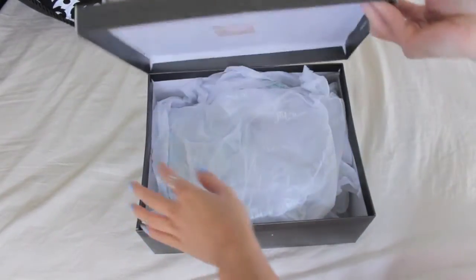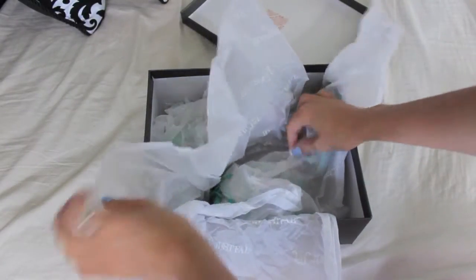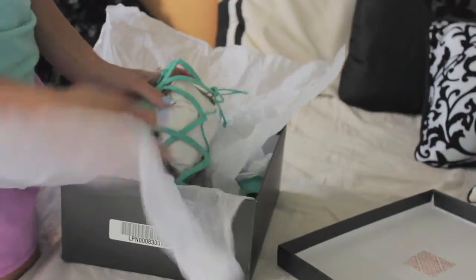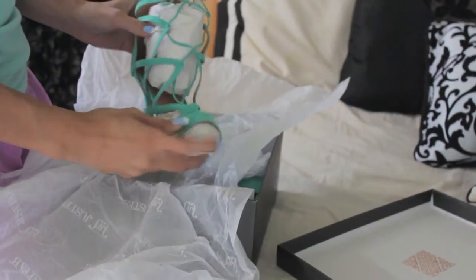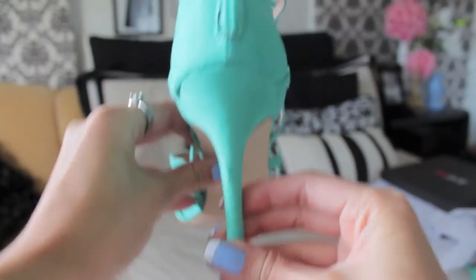It came in two boxes and the outer box actually protected the actual shoe box itself. It's very nicely protected and the shoes came with paper stuffings which really kept the shape and structure of the shoe together, which I thought was really good.